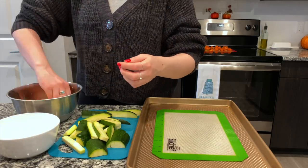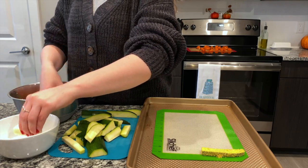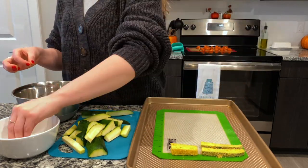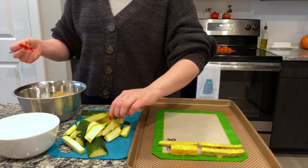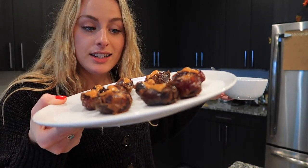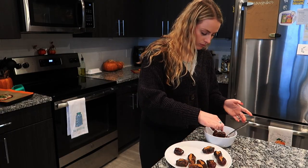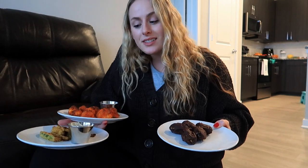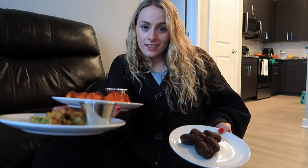Here are the peanut butter dates — they've been chilling in the fridge for a little while. Here's the melted chocolate; it's time to dip. Honestly this takes me back to when I was a waitress, being able to carry all these plates. Look at the talent.